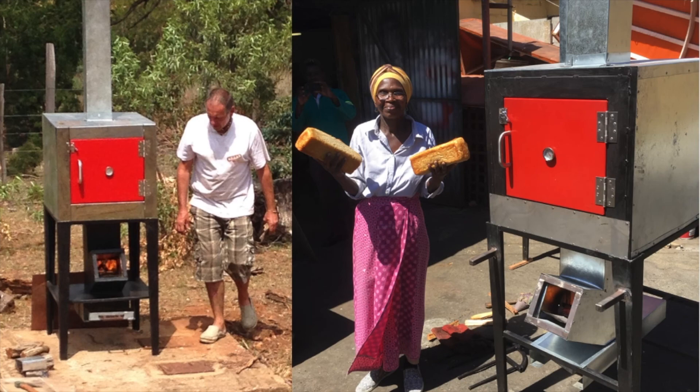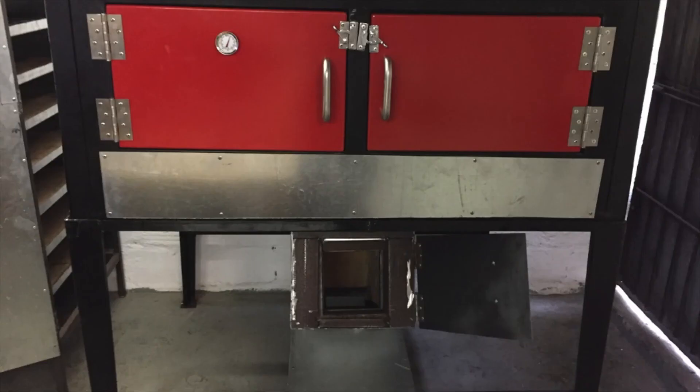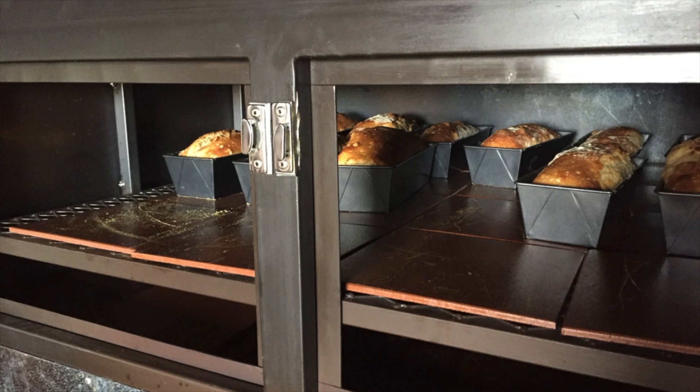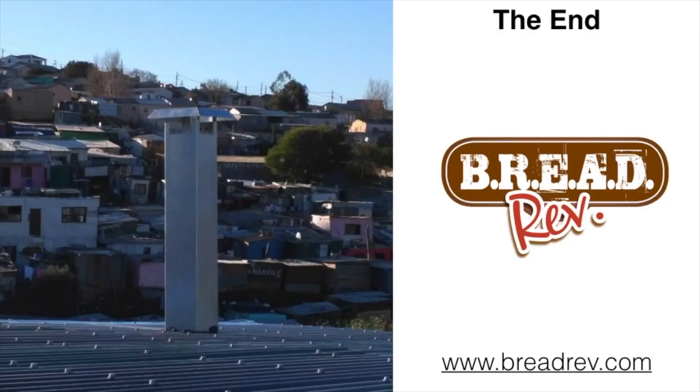We built about 30 or 40 of those all around the country and helped various artisan bakers get going with different kinds of ovens. But in the long run it was Sheila, prototyped into a deck oven, that became our main oven along with the two pan oven. We put these into containers wherever they were asked to be placed, and they baked really well with great performance using wood. And that was our journey — we'll see where it takes us from here.